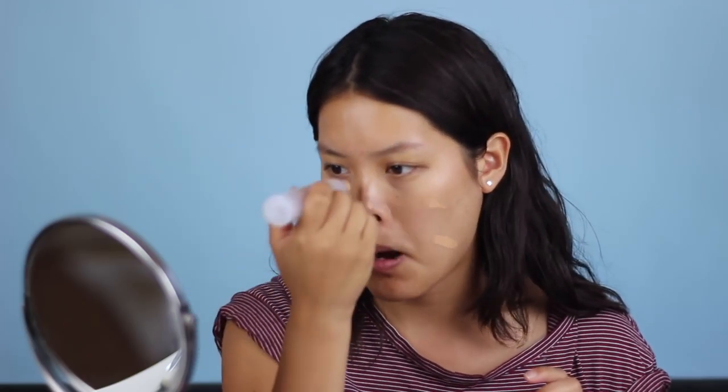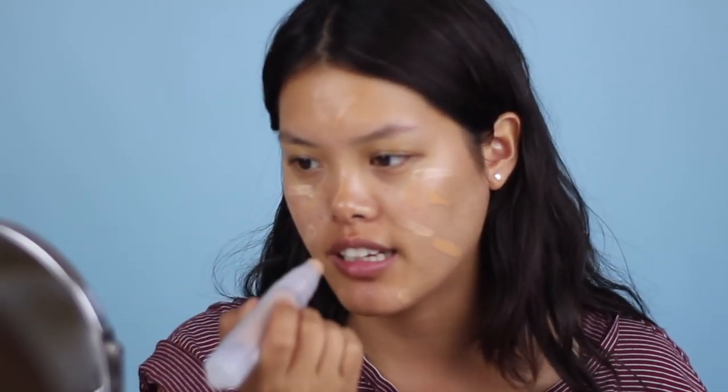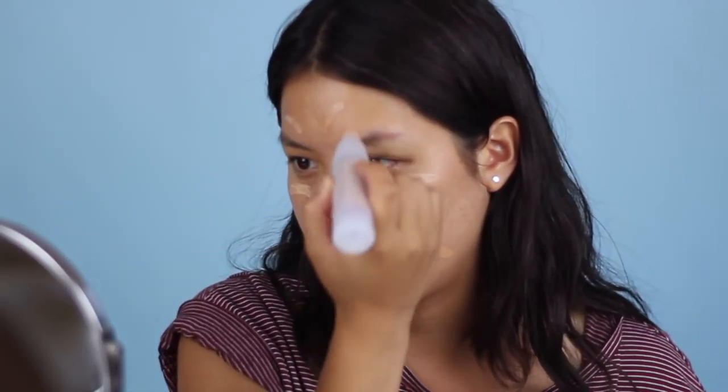Moving on to foundation — I'm using the Milk Makeup Sunshine Skin Tint with SPF 30. I'm actually in between shades; I have Medium and Honey. All you have to do is click it and put it directly on your skin. It smells a little bit like tangerine and really wakes you up in the morning. It's nice and sheer — not too much coverage.